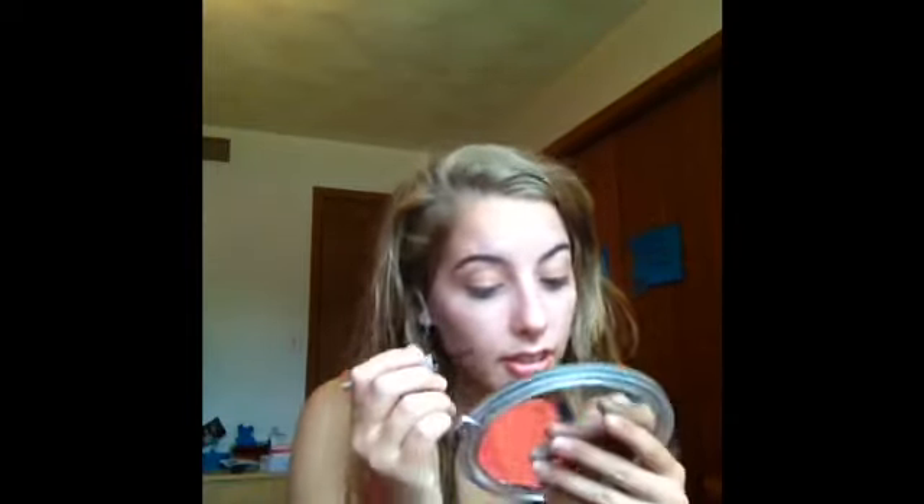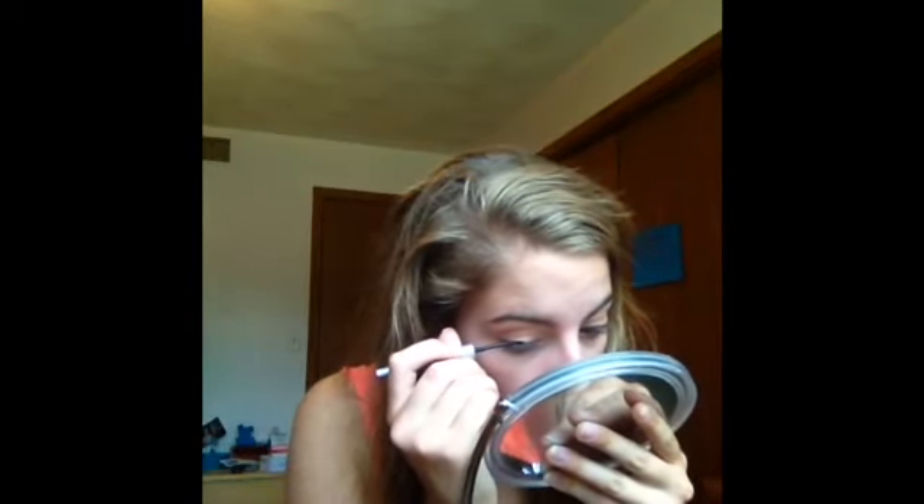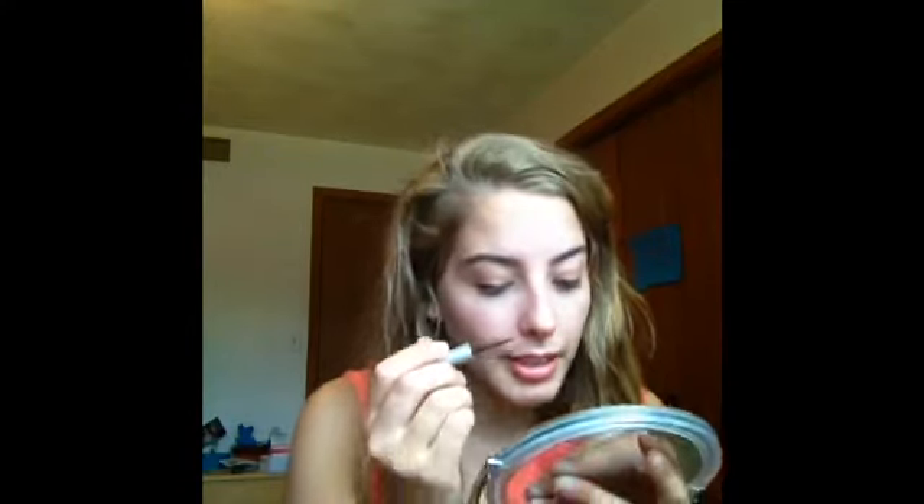I'm going to take my Wet n Wild HDO Proof Black Liquid Eyeliner. I've had this forever and it's almost getting goopy, but I'm going to put that really, really close to my lash line.